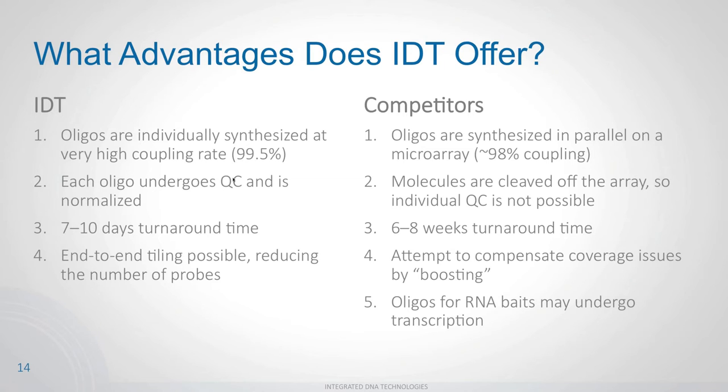We also QC each oligo individually — even with high coupling efficiency, some probes fail during synthesis. We run mass spec and OD checks on each one, and if they fail, we re-synthesize and verify the correct sequence before pooling. Additionally, turnaround is seven to ten business days — roughly two weeks — compared to the industry average of six to eight weeks, letting you optimize your panel much faster.